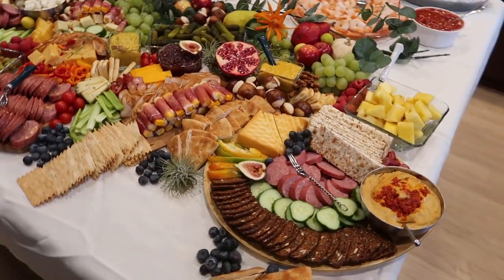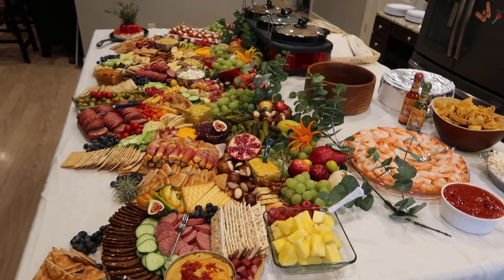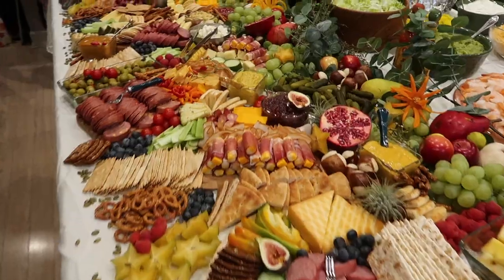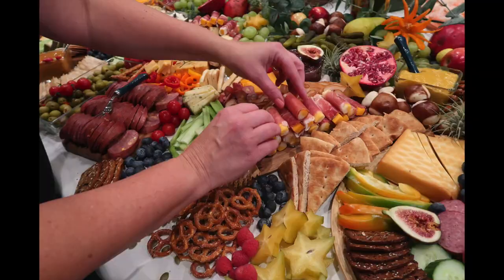I know this was a super quick rundown — leave me a comment if you would like to see something like this done step-by-step. Thanks so much for watching! Give me a thumbs up, hit that little bell so you're notified whenever my videos come up, subscribe, and I will see you in the next video.